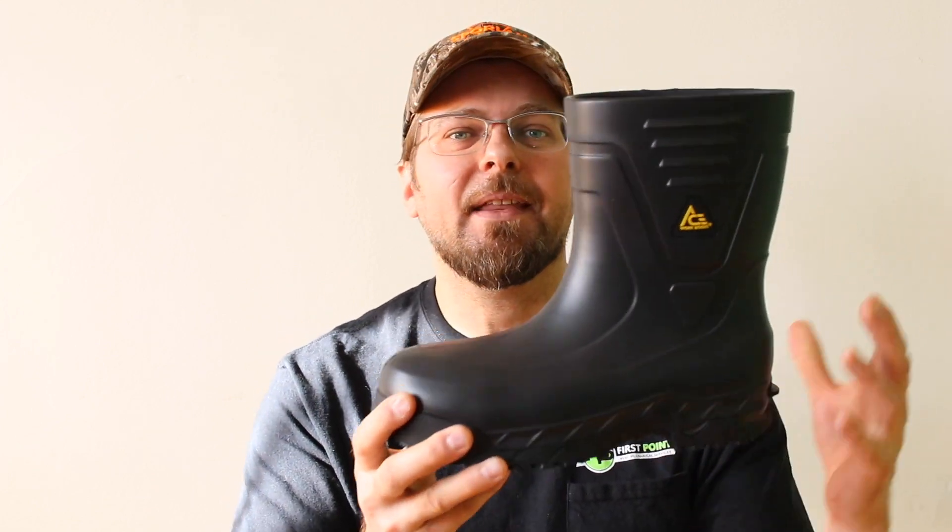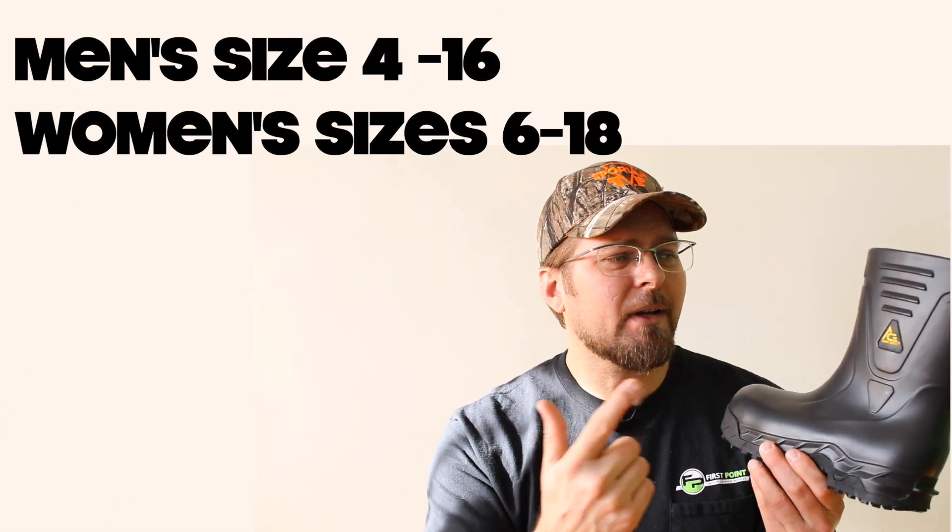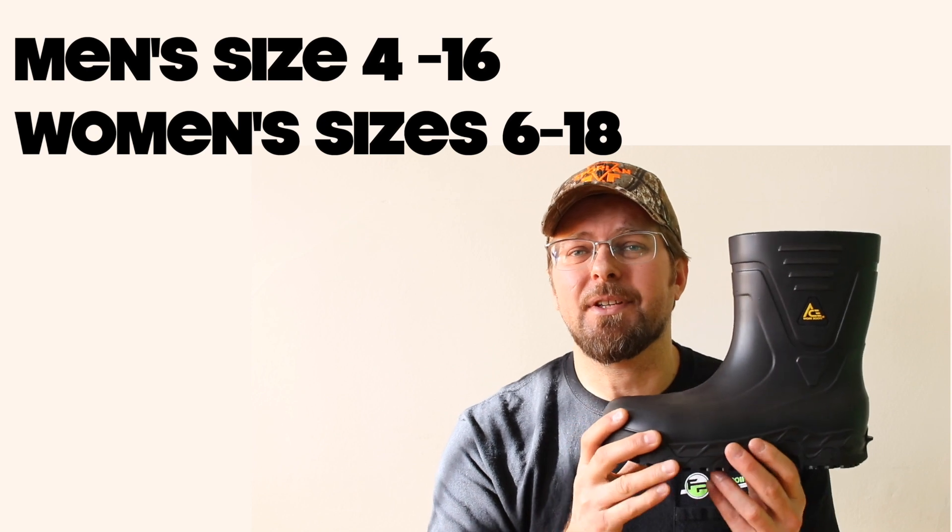The Bullfrog 2 is a molded shoe — it's actually chemically built. They can shape and form it through engineering and extrude it into a mold. So this boot is only going to come in solid sizes, which isn't that big of a deal. With slip-on boots, you have to remember this is not something you want to plan on walking 5, 10, or 15 miles in directly.